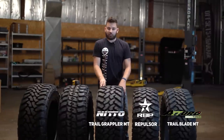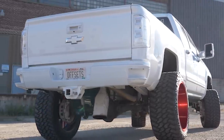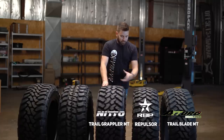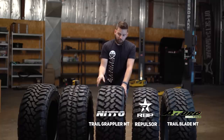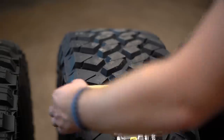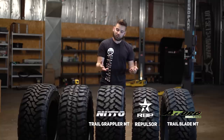The Open Country lineup and the Nitto Trail Grapplers are made here in the States, which is pretty cool. Same thing — 121 load index, load range E. This one does have a little deeper tread at 21/32nds, so it's nice that you get a little more rubber out of these. You are paying a little bit more, so it's nice to get a little extra. When it comes to true measured width seam to seam, you're looking at about 12¼ — pretty standard for a 12½-inch wide tire.